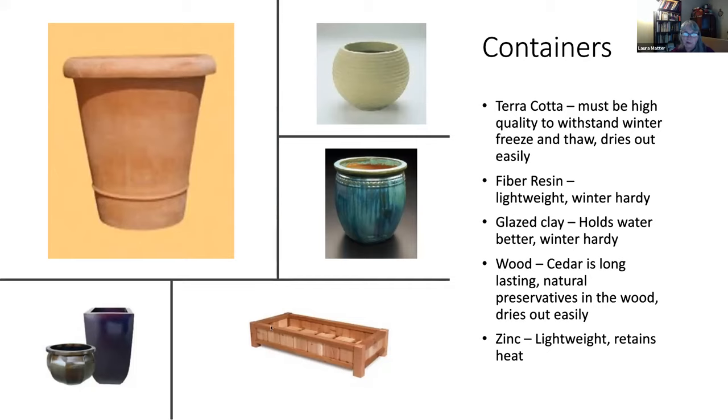Wood is always an option. A lot of people build these, and locally on Nextdoor I've seen people building planting boxes. Cedar is a great choice — it's good looking, lasts a long time, and has natural preservatives. Wood does dry out easily like terracotta, so make sure the soil holds water well. Zinc pots are very lightweight and retain a bit more heat. Sometimes people use them as decorative outer pots with a plastic pot inside holding the plant — a great way to manage them, though you can also plant directly into them. There are many beautiful designs and shapes.